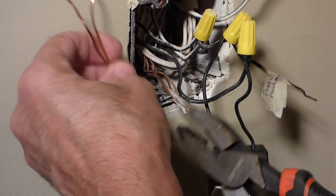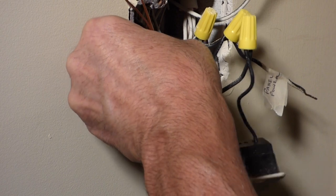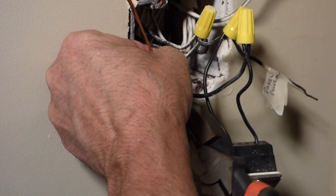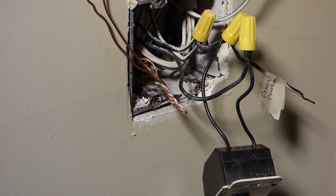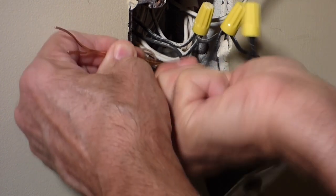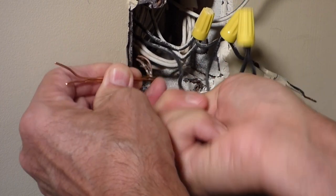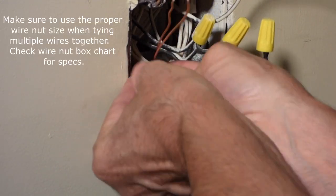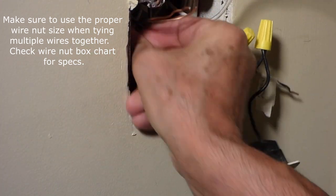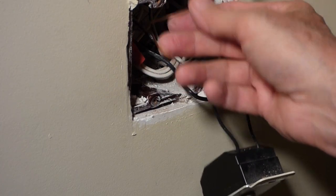Now we'll take our pigtails and tie them in here with the ground wires. These nice big pliers come in handy. Got a nice end on there — otherwise you can trim it, just pop the end. Put the wire nut on, twist it — I like to get it nice and tight. Now we'll just tuck this back in and we can hook up our pigtails. Wouldn't have hurt if I made these longer; it's a little short.